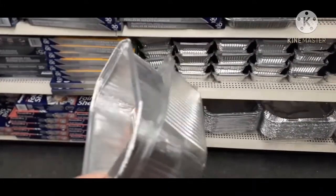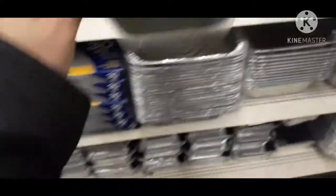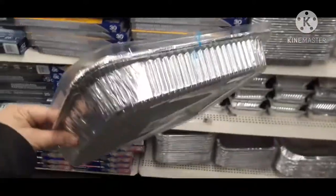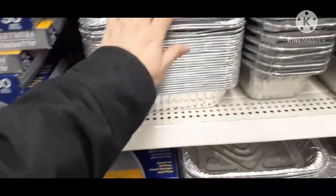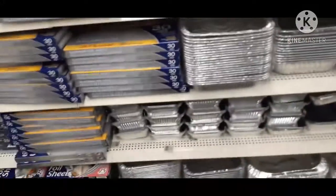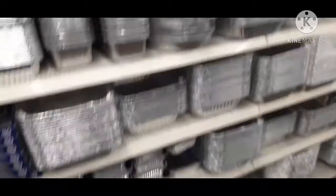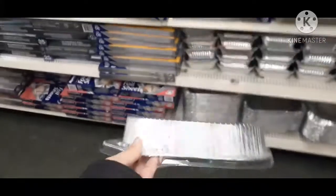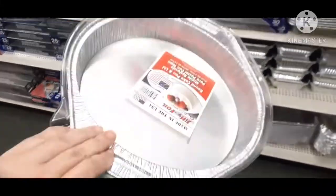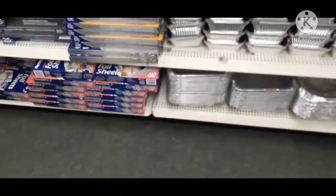While I was in the dollar store, I saw these foil pans that have clear lids on them, and you can definitely create a dome greenhouse atmosphere to put your seeds in. There were a few other shapes and sizes and they all have clear lids that you can put your pots in, giving you a tray to water in if you don't have one of the standard black seed starting trays. So here we have just a bunch of different shapes and sizes and they all have lids.